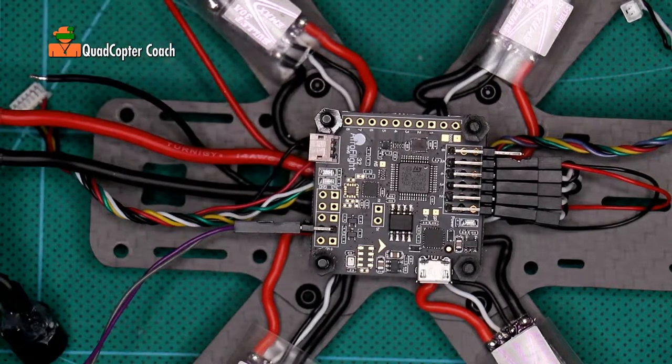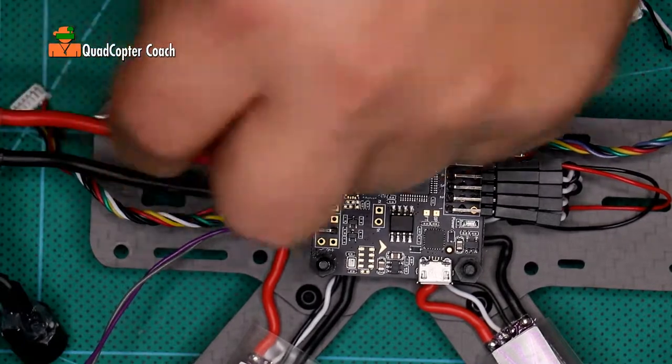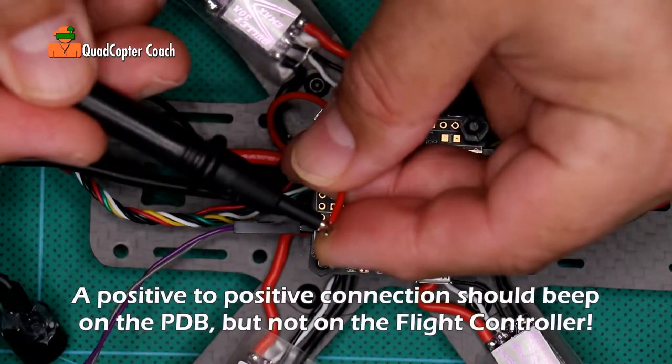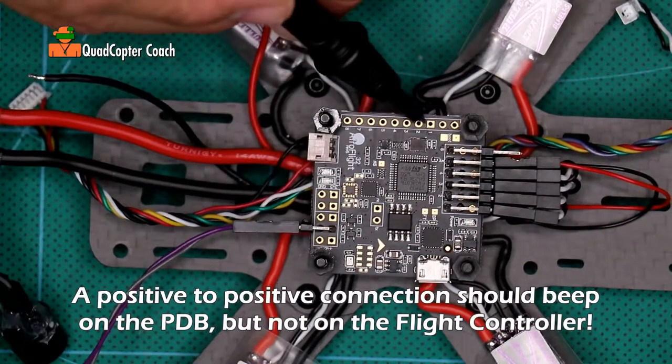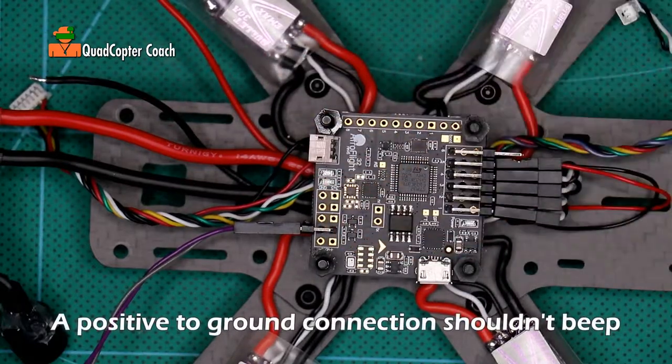We have no short circuits. And if you recall, the wire to our LED comes right off the power distribution board — and that beeps on the power distribution board, but not on our flight controller. That's excellent.